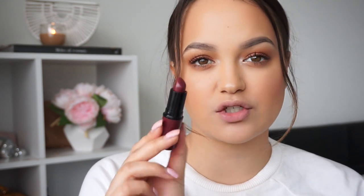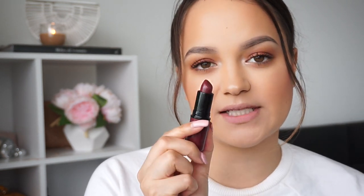Next we have this one called Are You Flirting With Me? I think this was a limited edition one or it came in a set or something like that. It's an amplified lipstick. I think I've worn this once or twice, but I really like it and I need to wear it more often. I love it with this sort of eye colour as well. But that is Are You Flirting With Me.